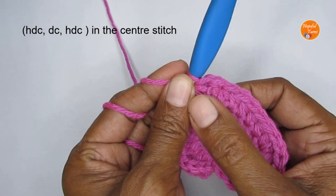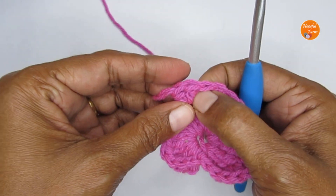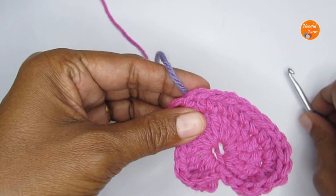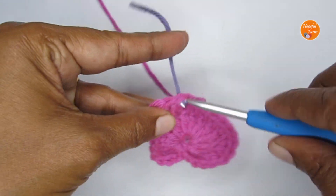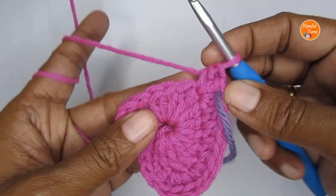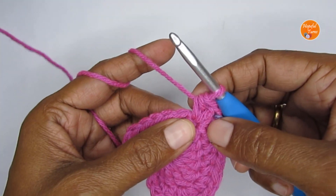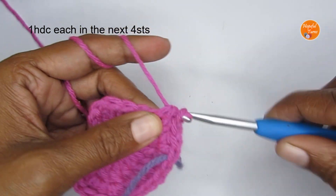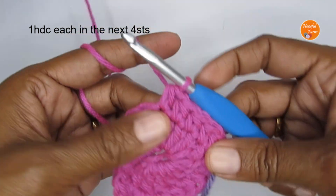In the center stitch we've put a half double crochet, a double crochet, and a half double crochet. If you're a beginner, mark that center double crochet with a stitch marker — we may need it when starting round three. Now repeat the same sequence on the other side: in the next four stitches put one half double crochet each.